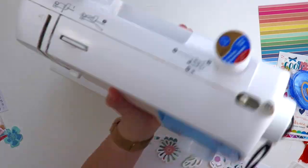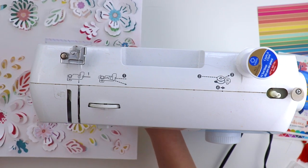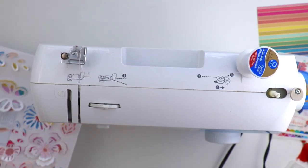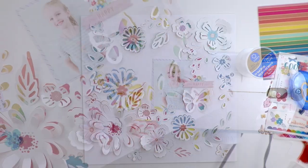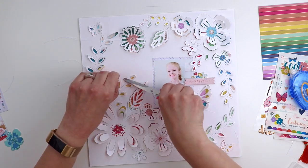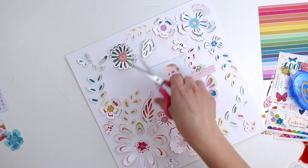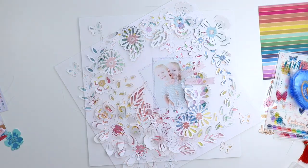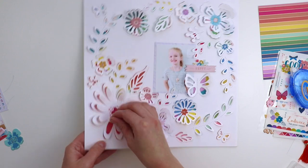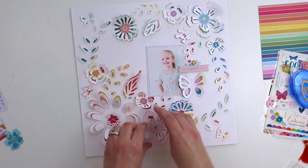The title is going to be 'happy' — from the chipboard stickers — and I added a puffy flower sticker behind it. Now I'm going to use my sewing machine to stitch through all of the flowers, down through all the butterflies, and across all of the flowers and leaves. This adds more texture and interest to the background, and then I'll trim all the thread ends to keep it clean.